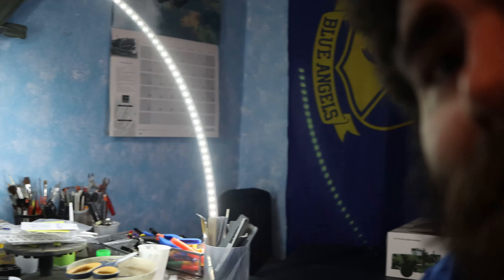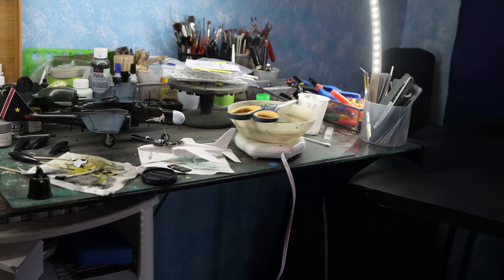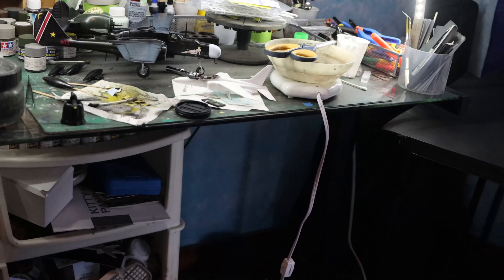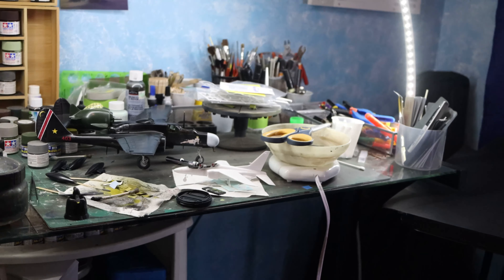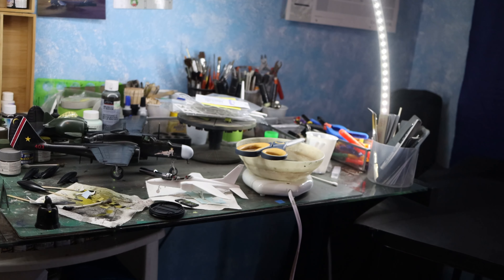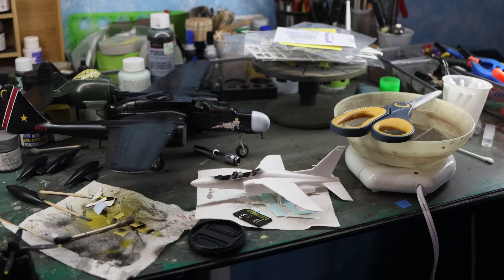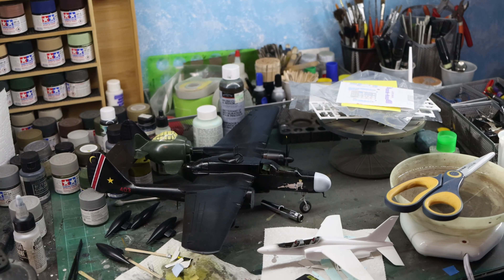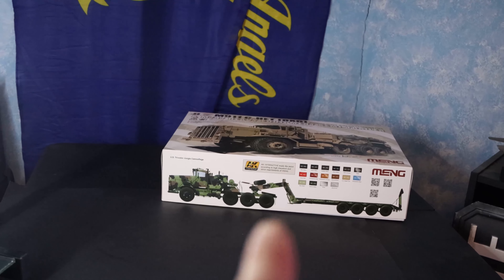I figured I'd show y'all my messy desk real quick. Let me grab this and spin the camera around. As you can see, my desk is a mess — that's my actual modeling desk, I've got paint stored underneath it. Right now things are thrown around because I was unboxing something — you'll see that before too long.